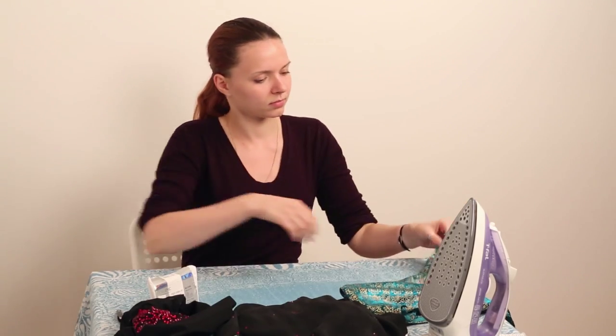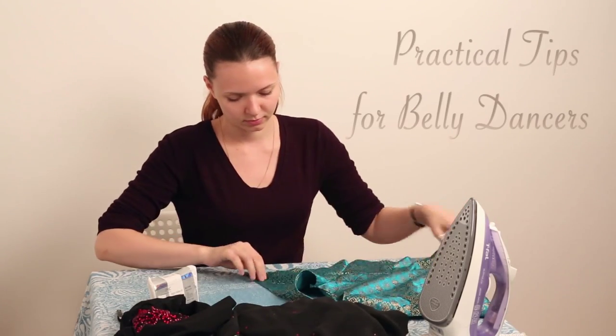Hello, my name is Yana and this is Practical Tips for Ballet Dancers.